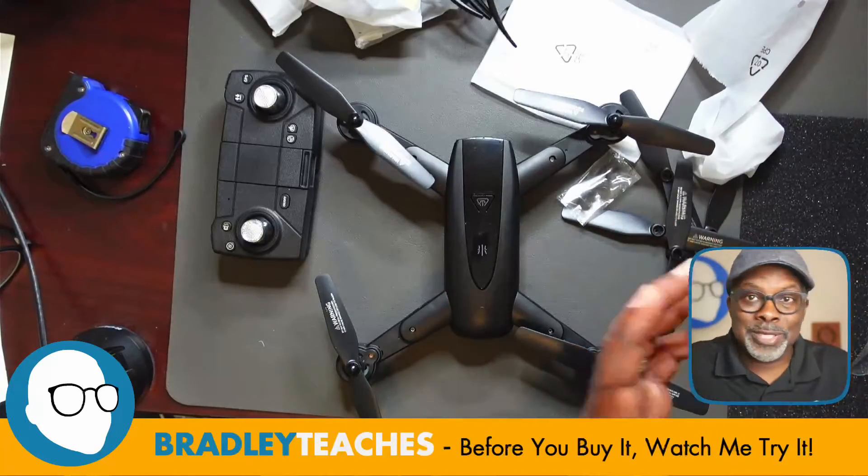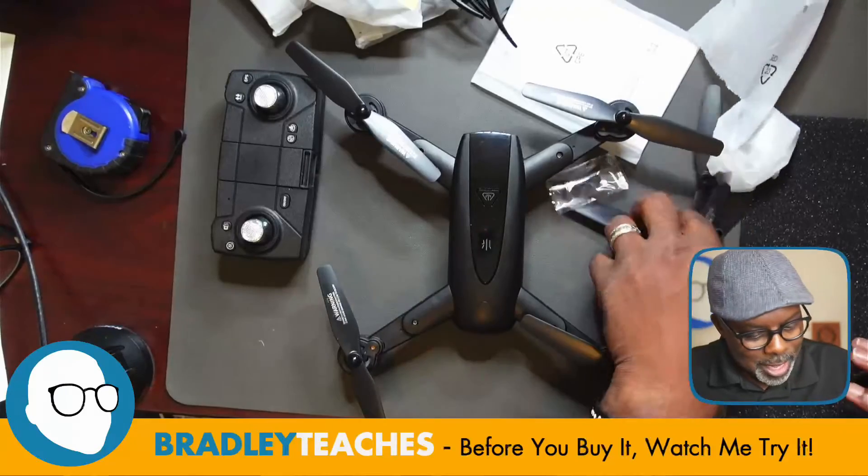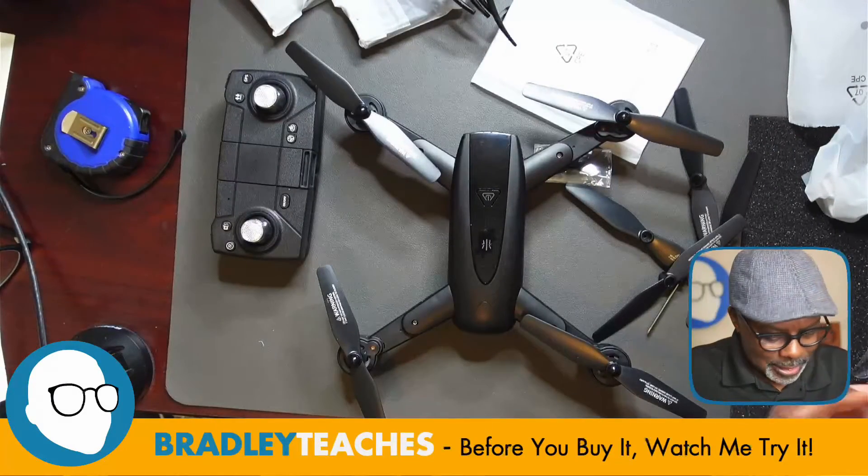It is a compact drone and it feels light. Neither here nor there about that, just wanted to let you know. When you add the battery it's going to add more weight, but it does feel kind of light in your hands.